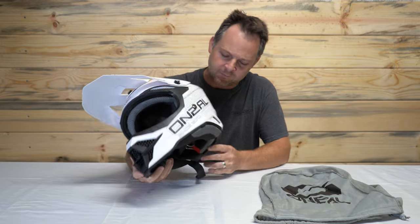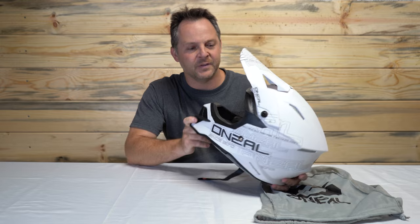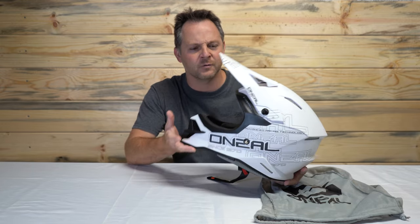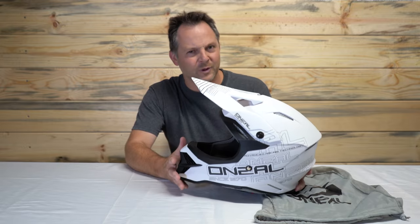That ECE one's the important one. What I like about this helmet for the price — it's comfortable, it's light. I think this model's only 1,340 grams, which is just around three pounds.